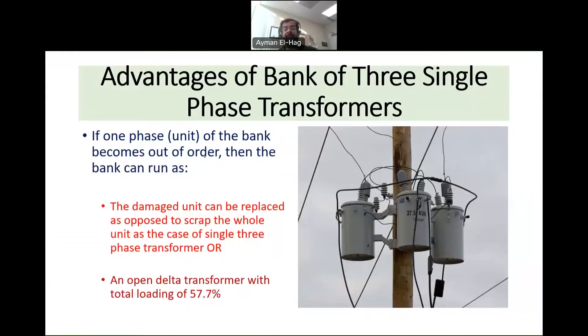With three single phase units it is totally different. If one phase fails, you simply remove that one unit and bring in a new one — because the other two units were not affected, as they are separate.